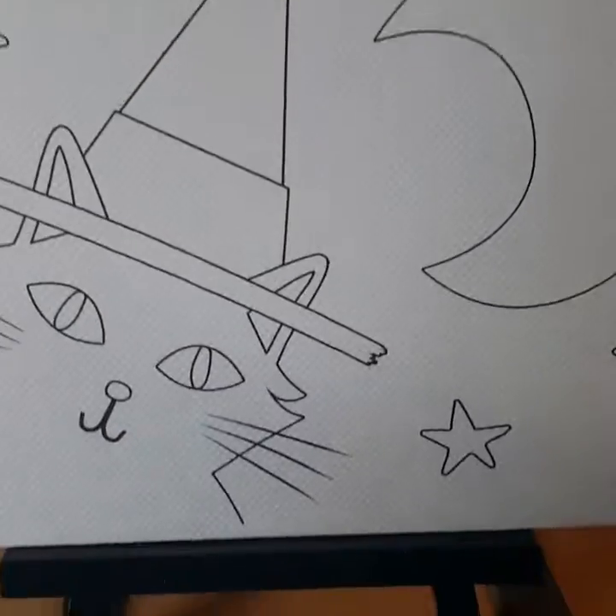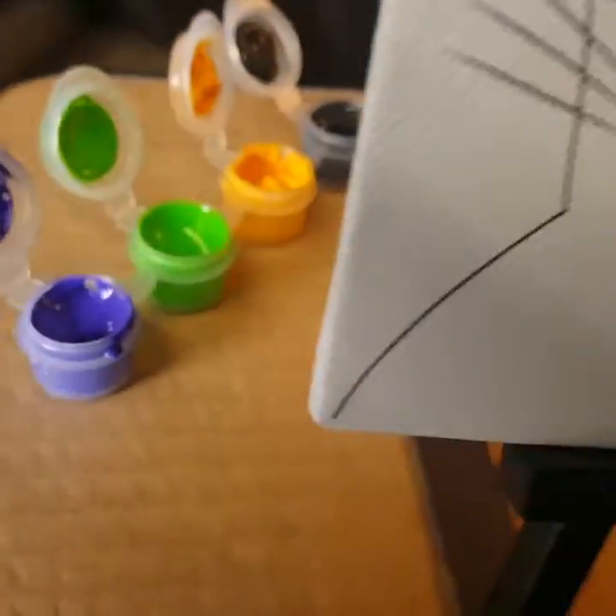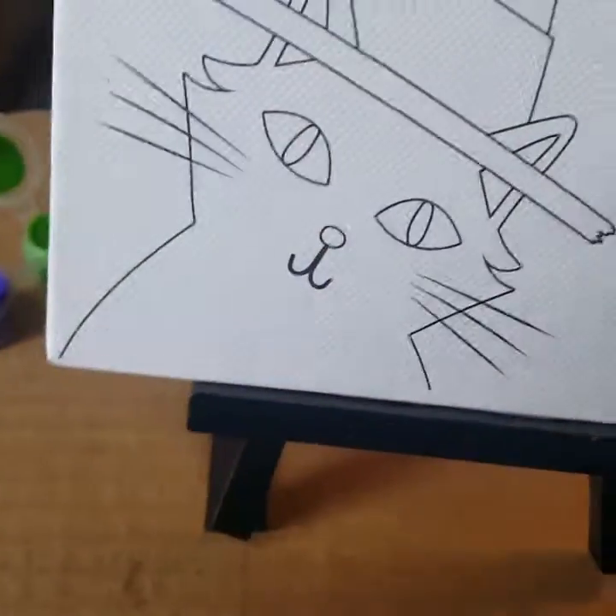This little thing from Dollar Tree is too cute. I got my paint back there and I got some more paint right here, and I'm gonna paint my little stand — it's gonna be so fun.